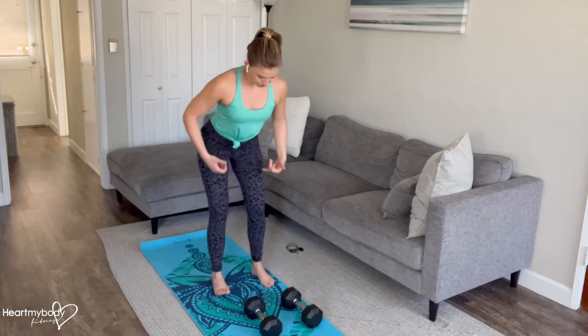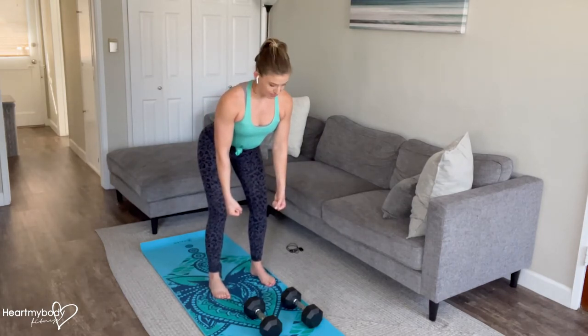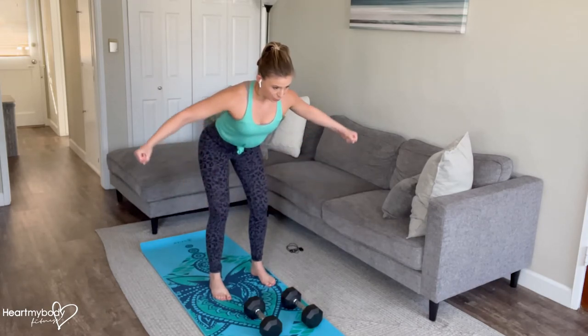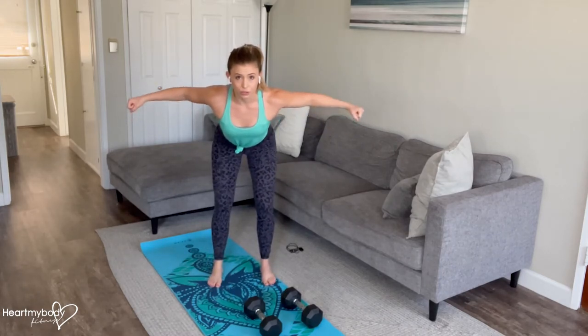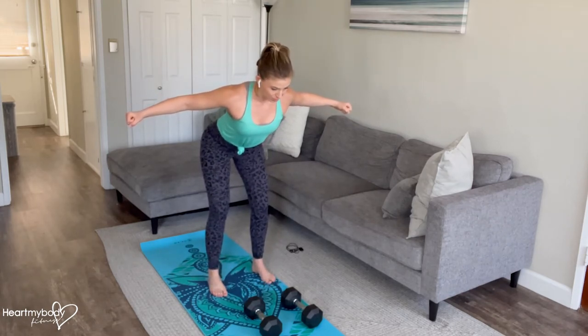Okay, from here, turn your palms to face toward each other with your elbows softly bent. Inhale, and now exhale. Draw your shoulder blades together as you open your arms out to the side, keeping that soft bend through your elbows. At the highest point of this, our hands would be aligned with about our shoulders. You should feel the muscles between your shoulder blades working hard to achieve this.